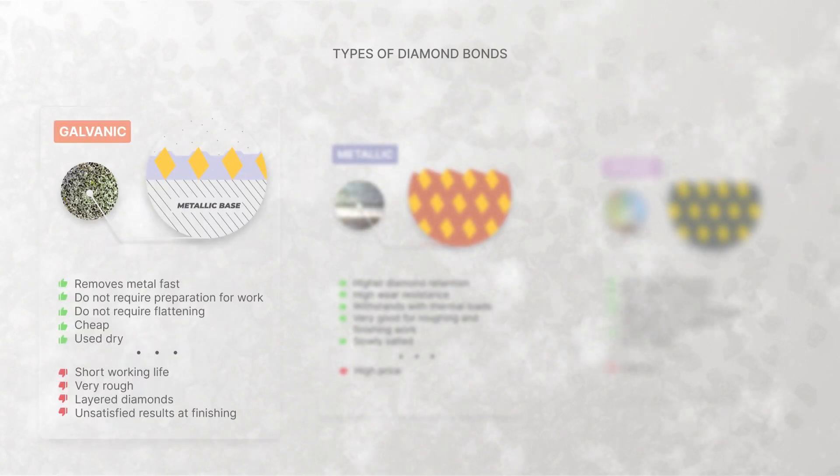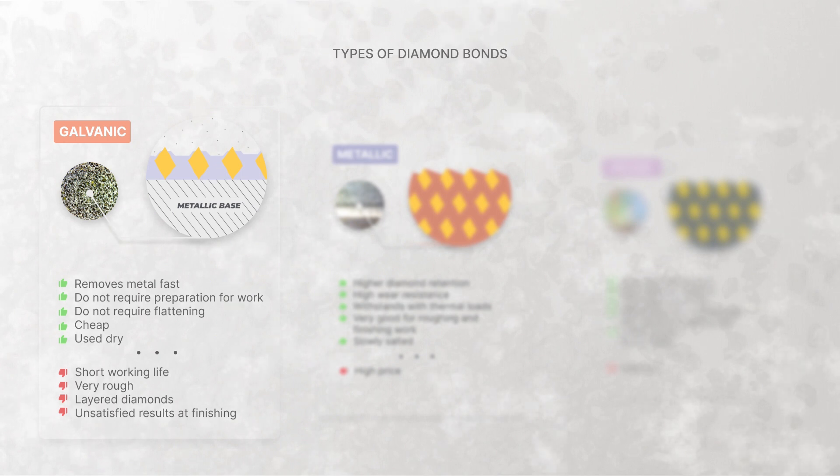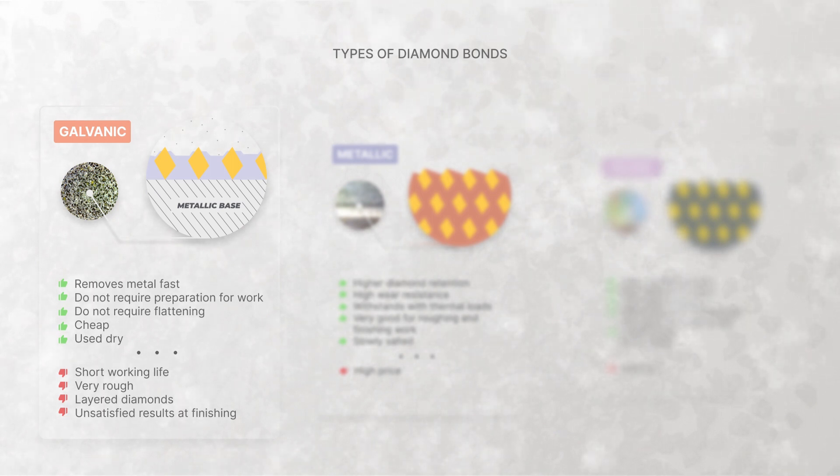There are three main types of bonds for diamond stones. The first is galvanic — we talked about this in our previous episode. Briefly, it works really fast and is good for roughing work, but it has a short working life and is not ideal for finishing. It doesn't require opening before first-time usage or flattening.